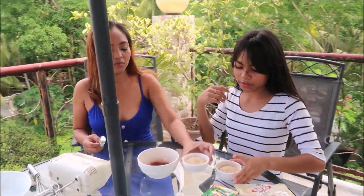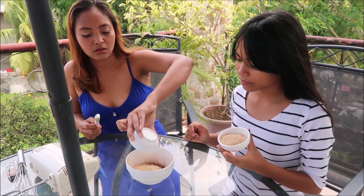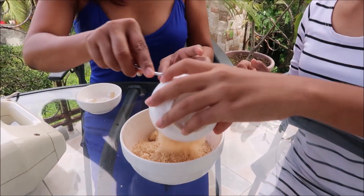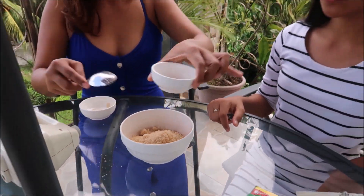So we added four sticks of Nescafe and then four spoons of sugar — brown sugar, because it's healthier than the white ones.